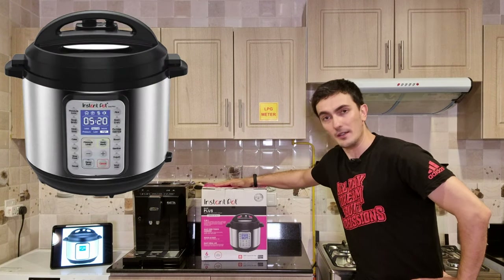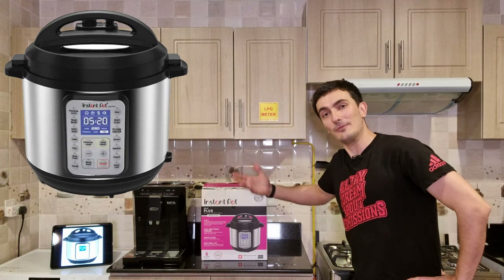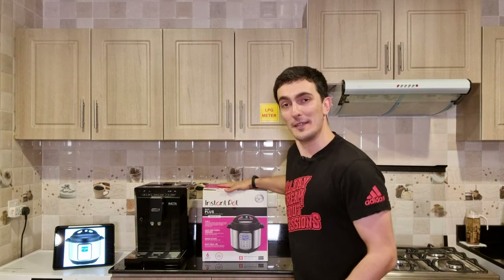My friend told me that once I start using the Instant Pot — and I have the Duo Plus model here, which I'm going to be unboxing and reviewing — he said you just dump your ingredients in and this thing cooks your food through pressurized cooking. He told me it's going to be just like magic. I'm reviewing this from the perspective of a man who does not cook much, and I just want to know if this thing is actually real. And I'm also excited because I'm going to be cooking my very first pasta — I've never cooked pasta or spaghetti in my life. With the help of the Instant Pot, I hope it's going to be easy.